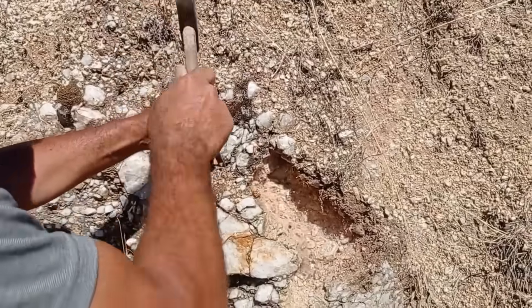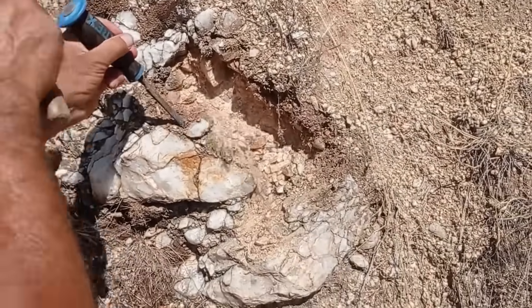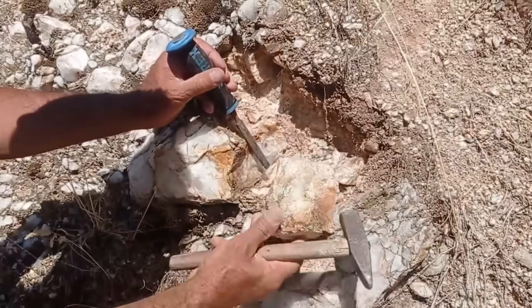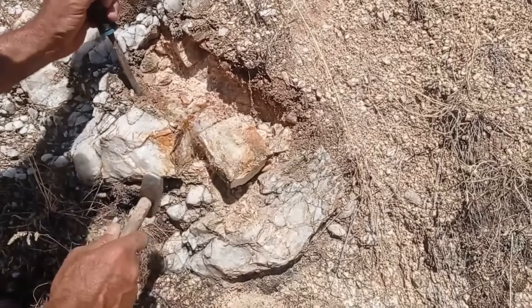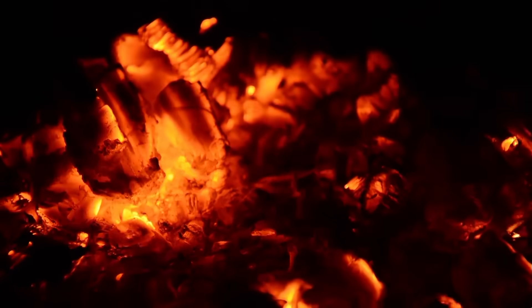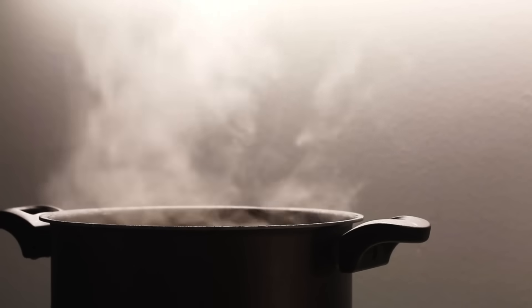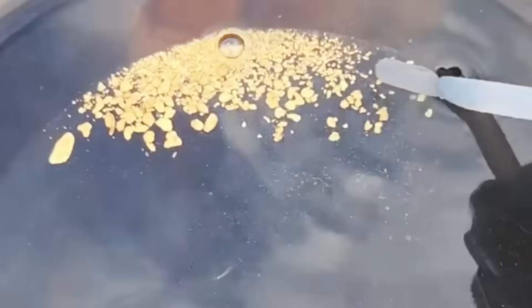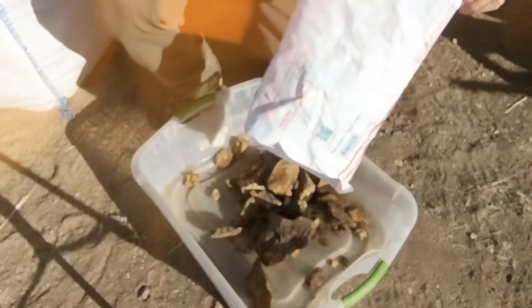Imagine standing by a riverbed where quartz veins have shattered and released their contents into the sand. You scoop up a handful, and hidden within that dirt lies the ancient legacy of molten earth. The challenge is unlocking it. Boiling and cooling may seem too gentle to extract such a stubborn metal, but when done correctly it can coax the gold to separate itself naturally — and so the process begins.